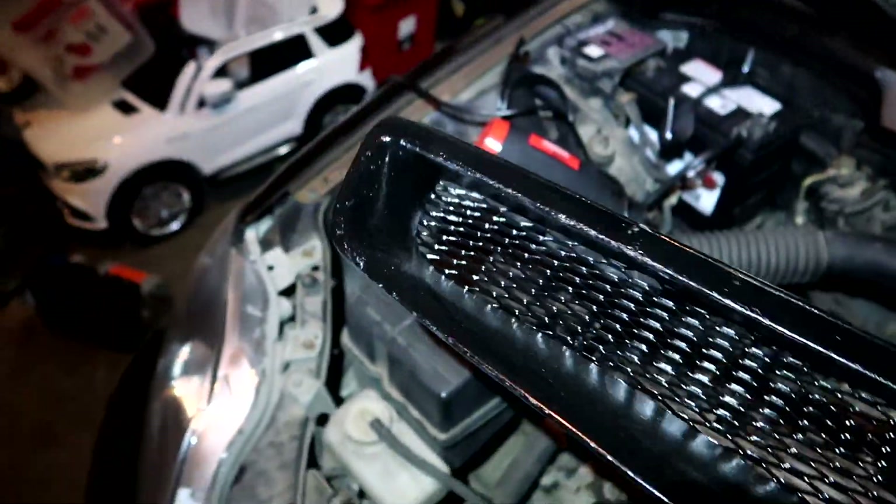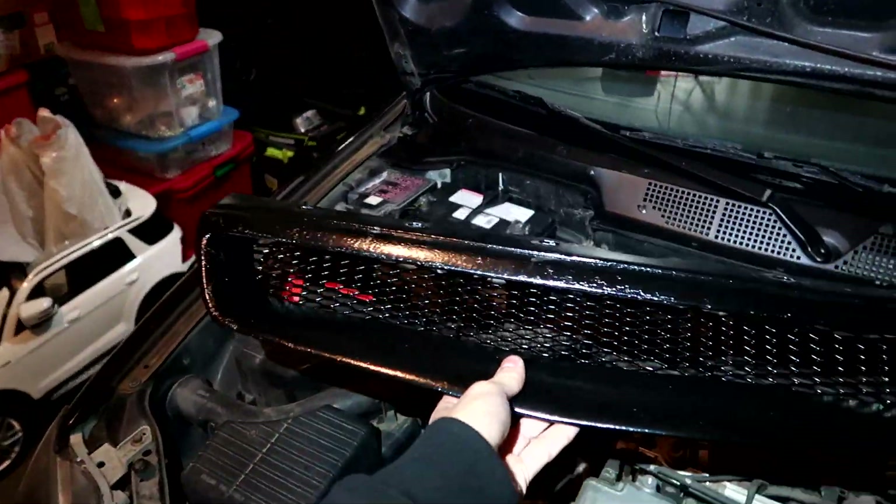I really need to buy a new grill — I messed this thing up so bad. We're gonna start fresh with the front bumper later on.